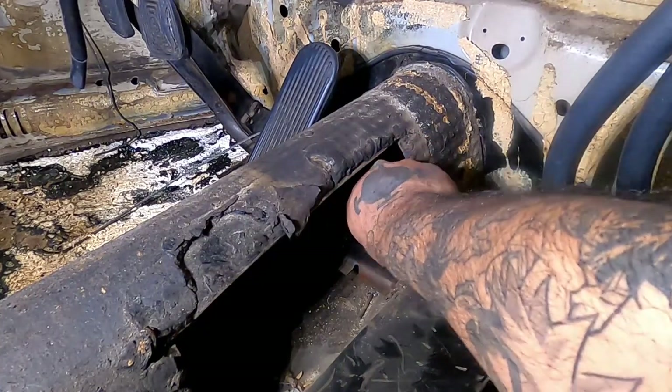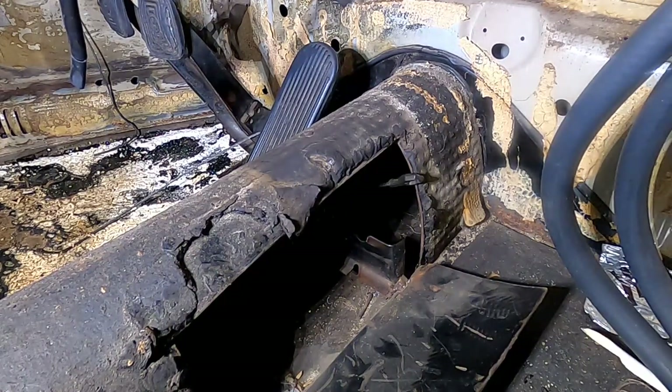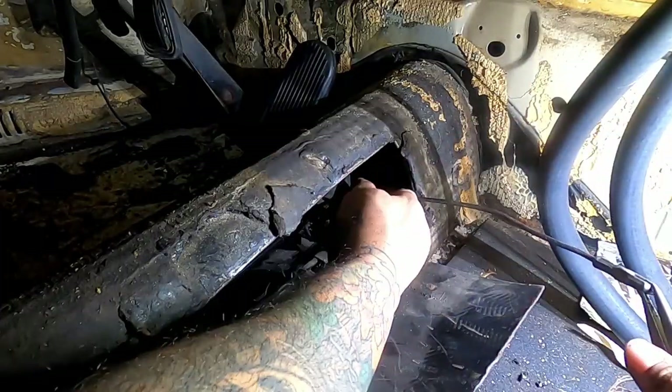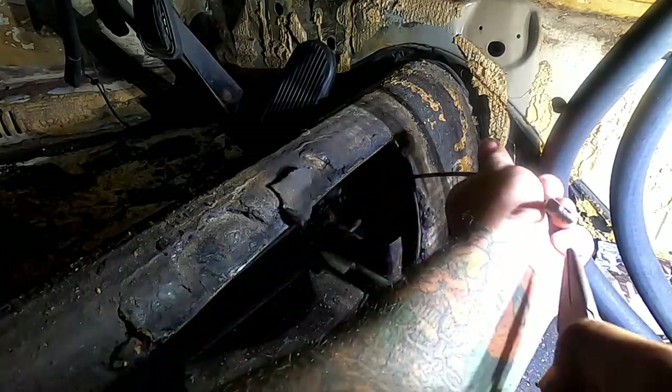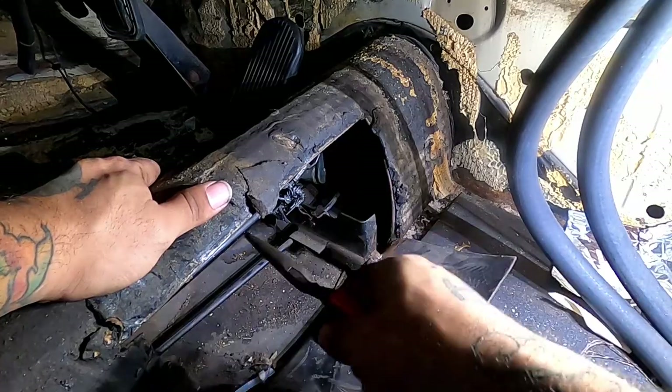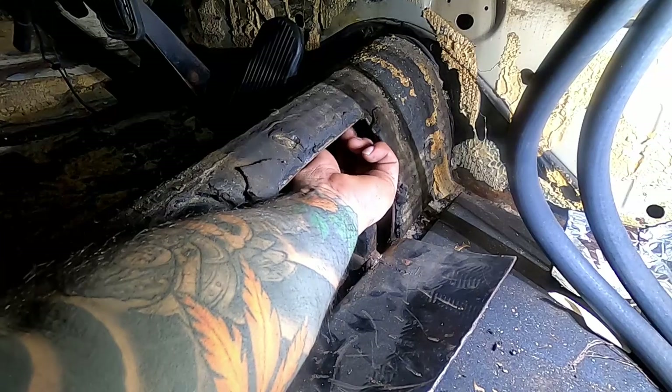After you manage to get it unhooked, you just want to pull out — and that's also hard as hell, good luck. It looked a lot easier on YouTube. Mine was getting bound up on the clutch cable sleeve back there. After struggling with that, I think I can pull it out.